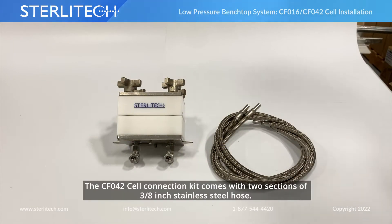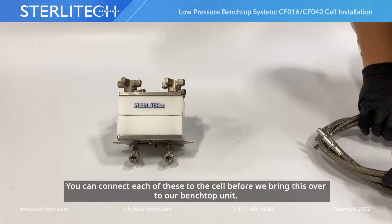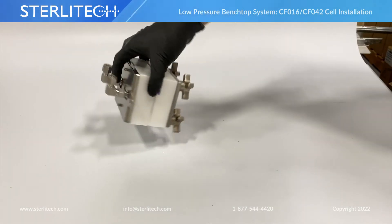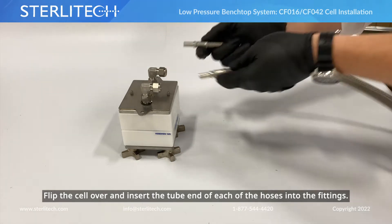We can reconnect our inlet and our outlet elbows. Your CF1-42 connection kit comes with two sections of 3/8th stainless steel hose. I like to connect each of these to our cell before we bring this over to our stock unit. We're going to flip our cell over and insert the barbed end of each of them into the fittings.